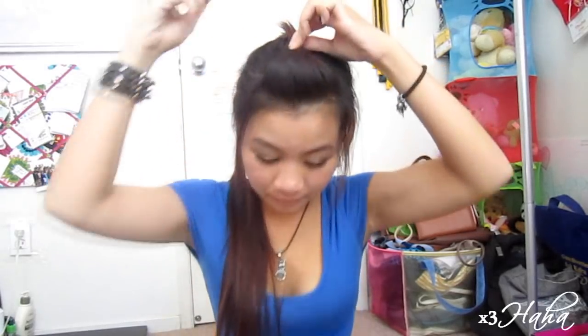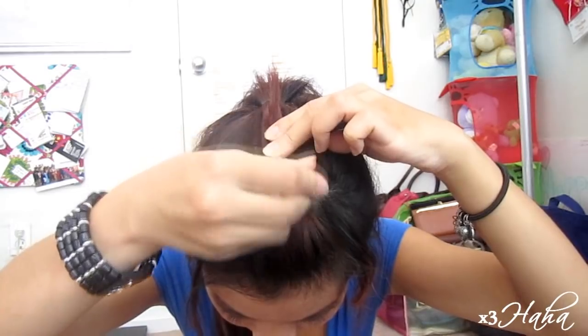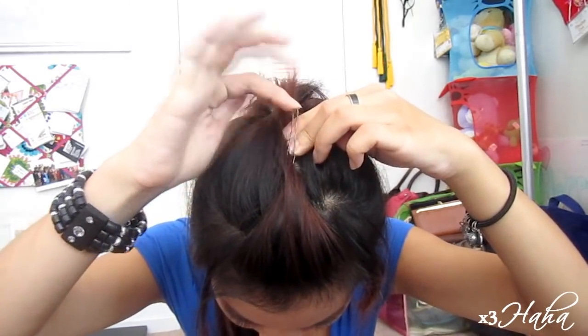Then, grab a bobby pin and open it up really wide. Place it over your bangs and push it back, then push it forward. If you do this right, it should be very secured.